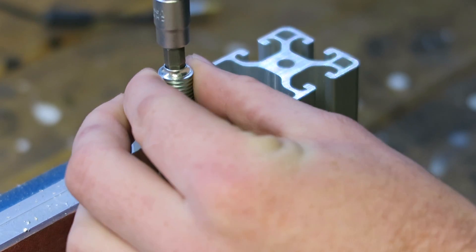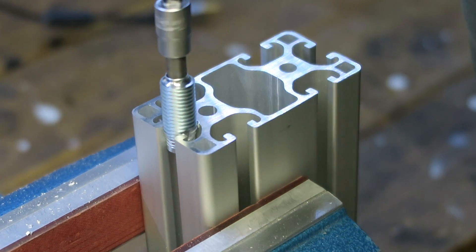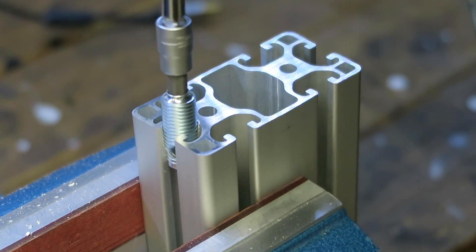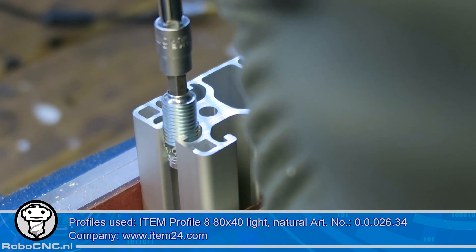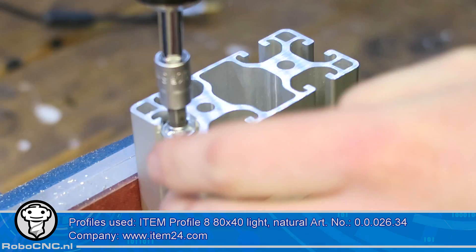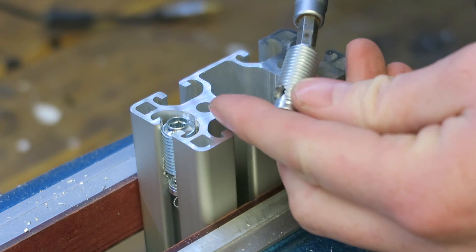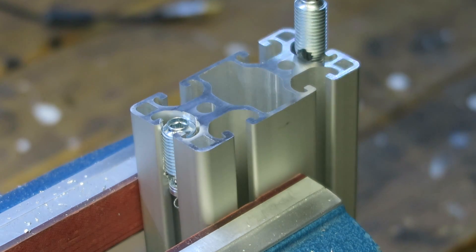So stop watching please. Basically by turning it to the right I drilled a hole instead of threading it in, and there's nothing I can do about it. I hope you guys don't make the same mistake because I'm making this video.